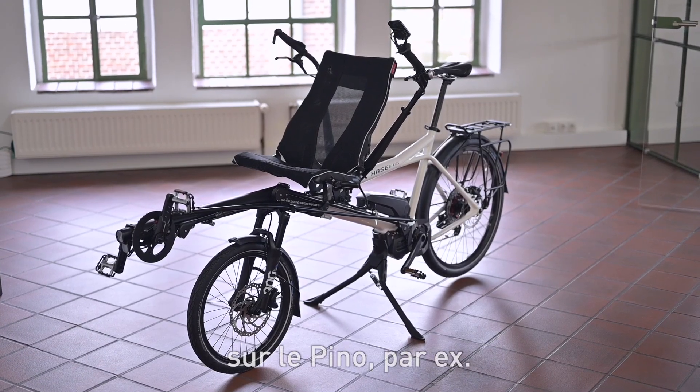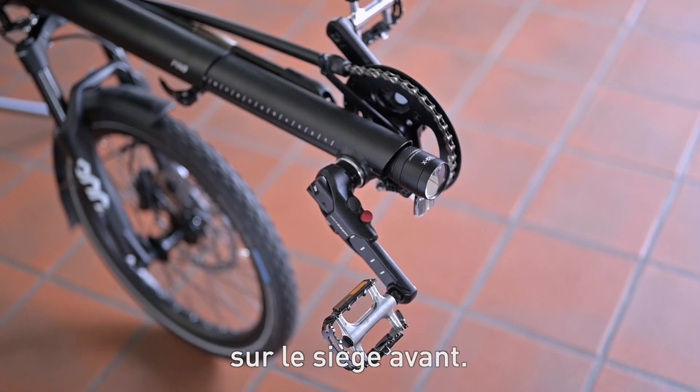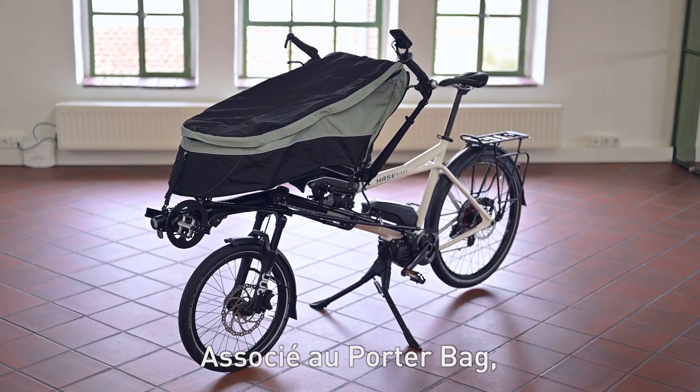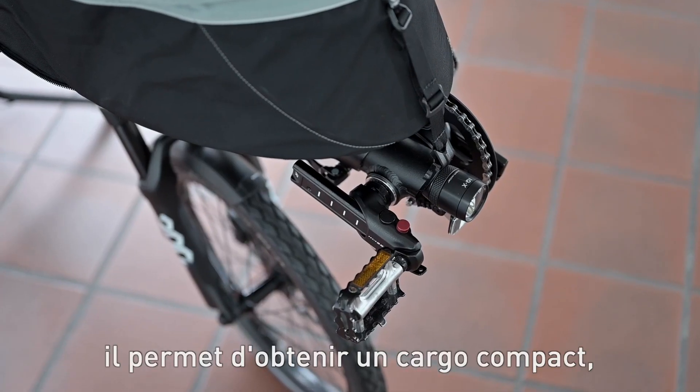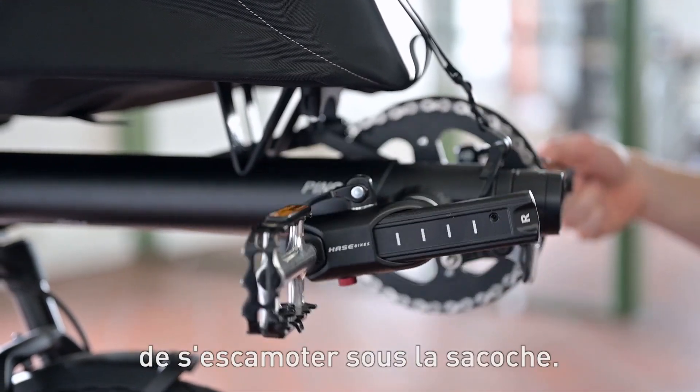They are also a practical option for the Pinot if the recumbent seat is used by both adults and children. In combination with the porter bag, these crank arms make it possible to create a super short cargo bike because they disappear almost completely under the bag.